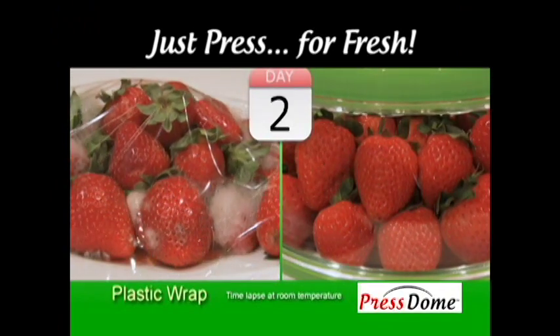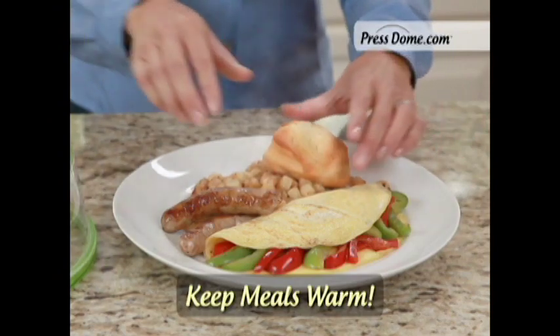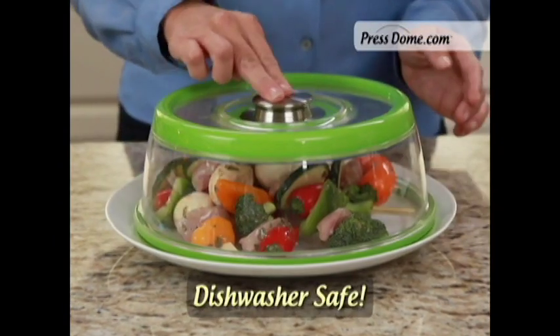Press Dome creates a vacuum seal that keeps food fresh up to three times longer, keeps food warm and fresh up to an hour. The vacuum marinates five times faster. It's dishwasher safe and perfect for dinners and barbecues.